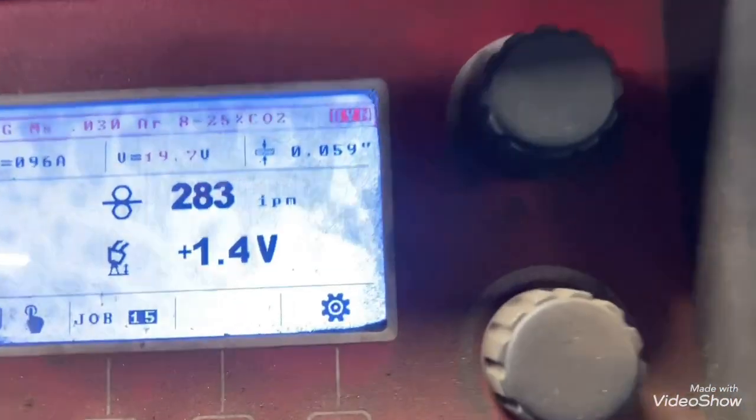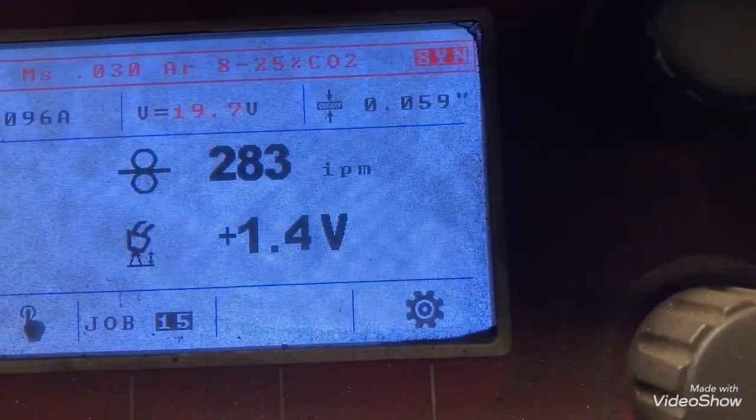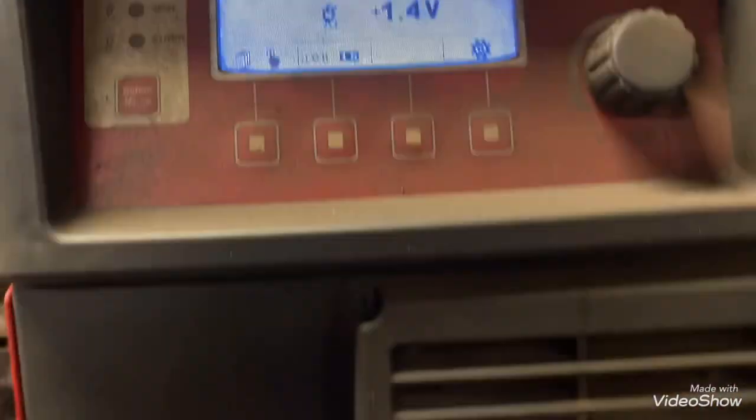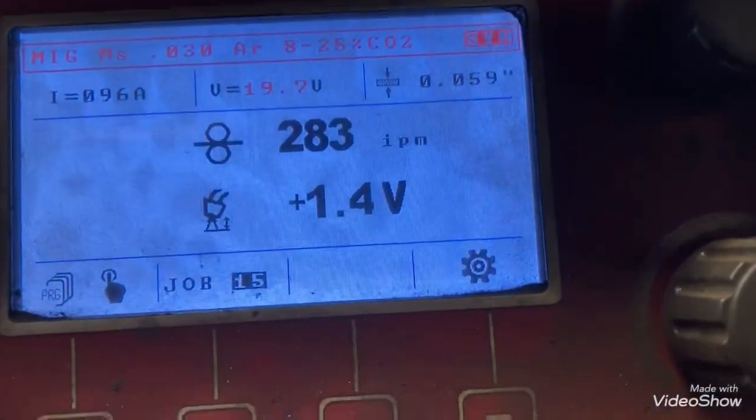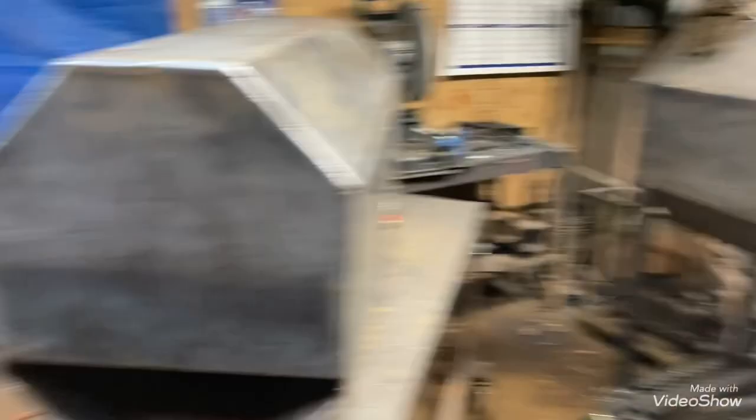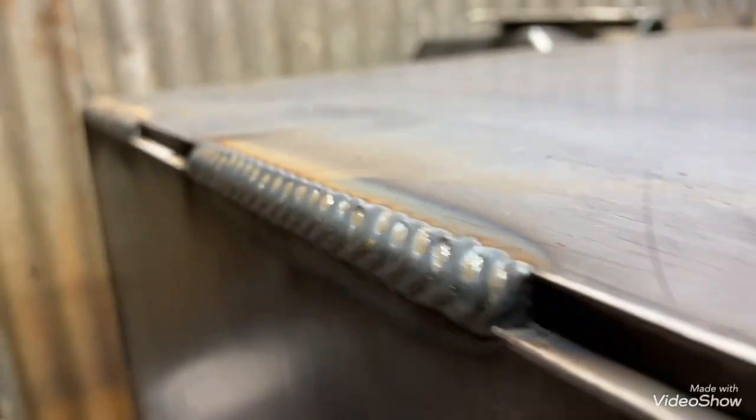I'm running 19.7 volts and 283 wire speed, and this is .030 wire. 19.7 and 283 — if the gap changes, all of this was fit up real good. It's all outside corner joints and you can see the gap is going to stay pretty much the same all the way around.